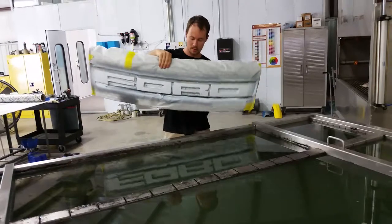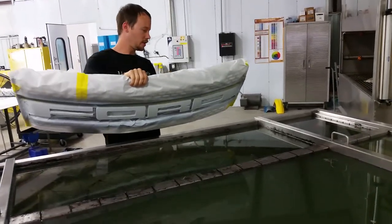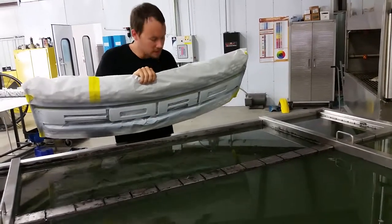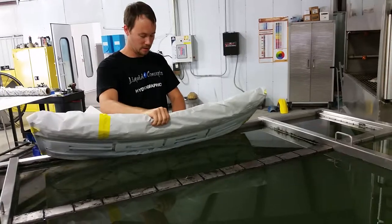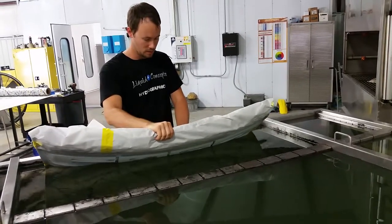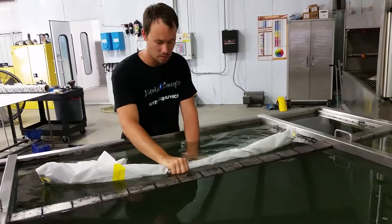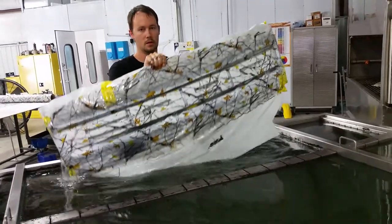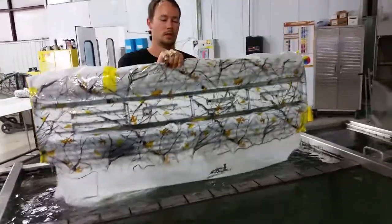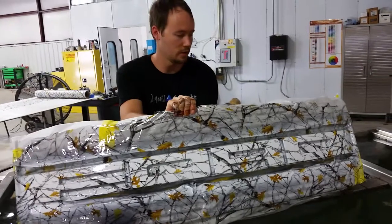Get this bad boy flipped over and we'll keep it at about a 45, make sure we're good on both sides, and then down into the tank we go. And there you go, guys — that is a Ford Raptor grill dipped in the Snowfall.